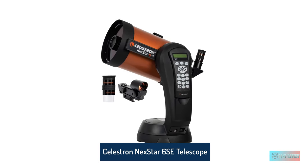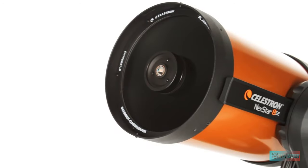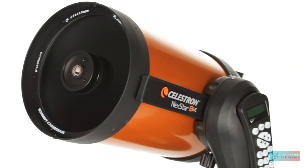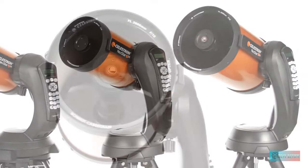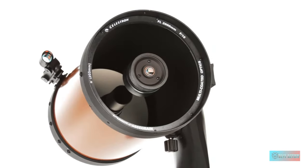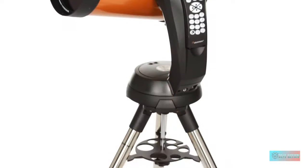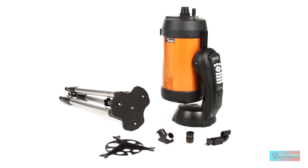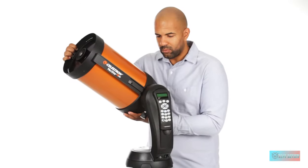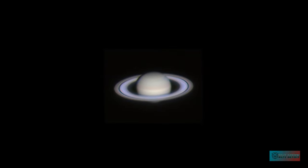Number 5: Celestron Nexstar 6SE Telescope. Celestron's range of Nexstar telescopes have a well-deserved reputation for great optics, user-friendly assembly and a plethora of features, and the Celestron Nexstar 6SE exemplifies all of these. The 5.91-inch (150mm) aperture is a step up in terms of light-gathering prowess, while the more than 40,000 astronomical objects in the Nexstar Plus Hand Controller's database means you'll never run out of new targets to seek. However, sky watchers should be mindful that extra eyepieces will need to be added to capture them, and even then the aperture won't show all targets listed in the database in great amounts of detail.